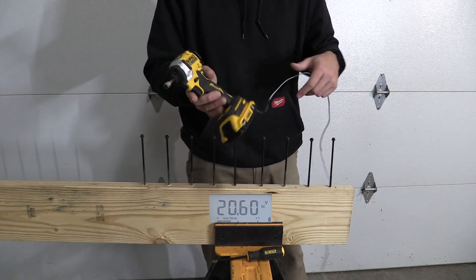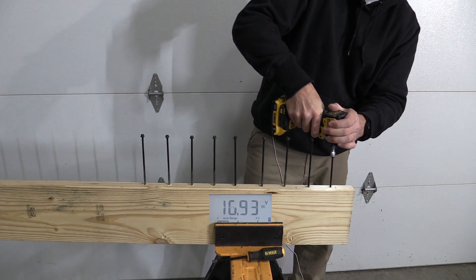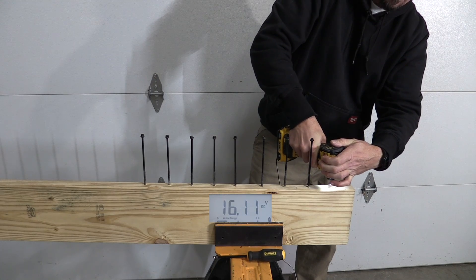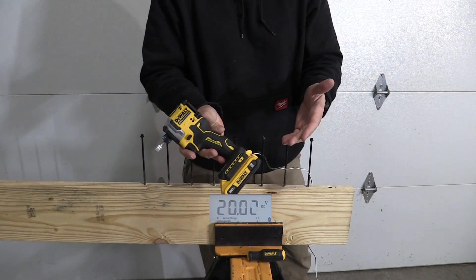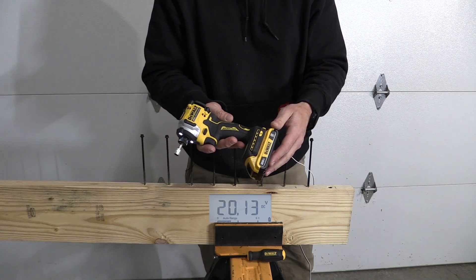This is the compact 2 amp hour battery. We've seen 16 volts on that at the end — that's been consistent with what we've seen from this battery. Let's move up.